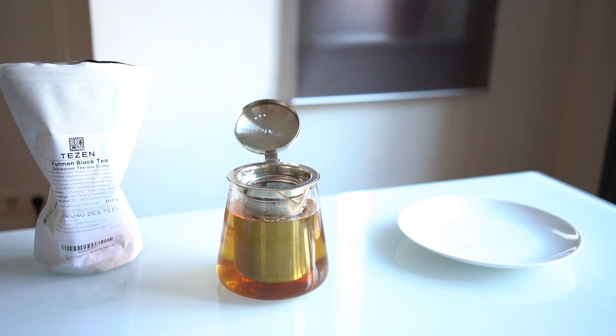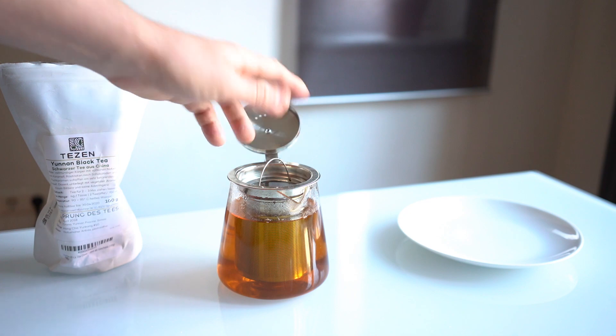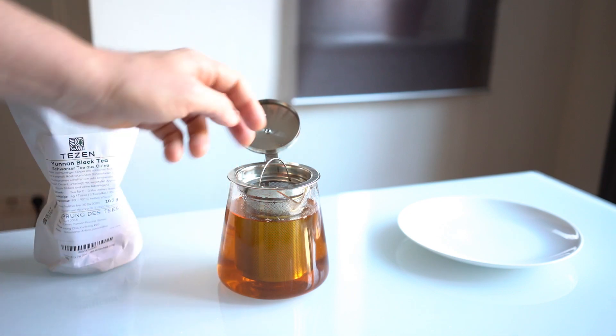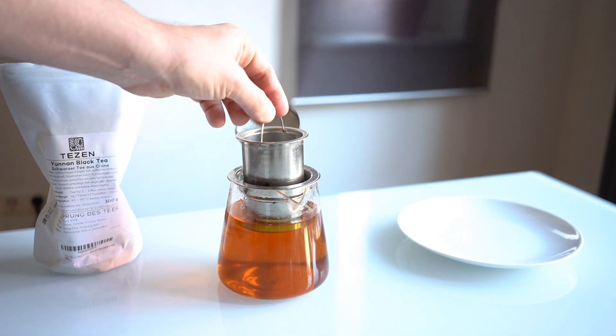As for the steeping time, you're supposed to let it steep about one to two minutes. First time, I'd go shorter. I almost always go shorter than those numbers anyway. I use a glass teapot so that I can see what it looks like, and just base my steeping time on that — I don't actually time it. I just wait until it looks how I want it to look.